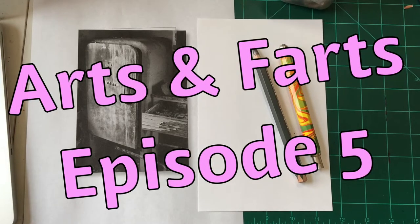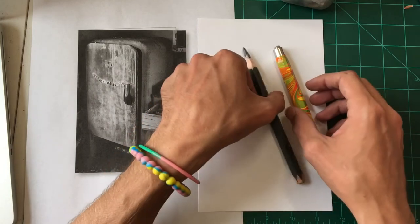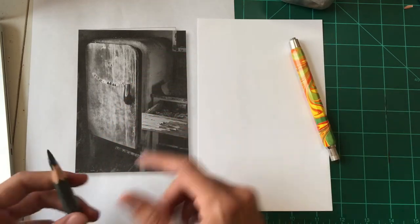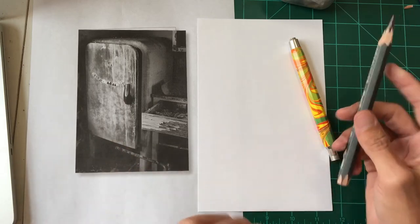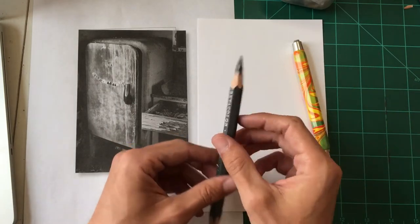Hey everyone, this is Arts and Farts episode 5. If you don't know about this show or it's your first time watching, it's a show where I pick a reference image or reference photo and draw it in different ways. If you want the reference photo for yourself, it's in a link in the description so you can draw along with me.